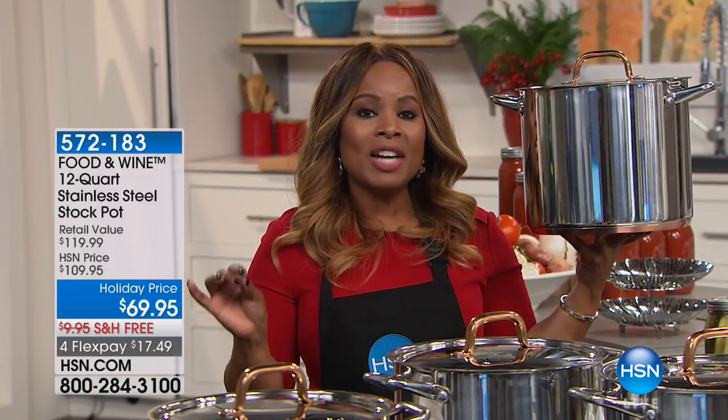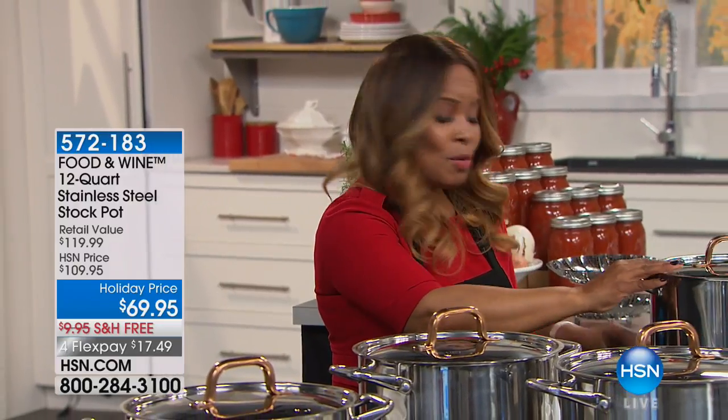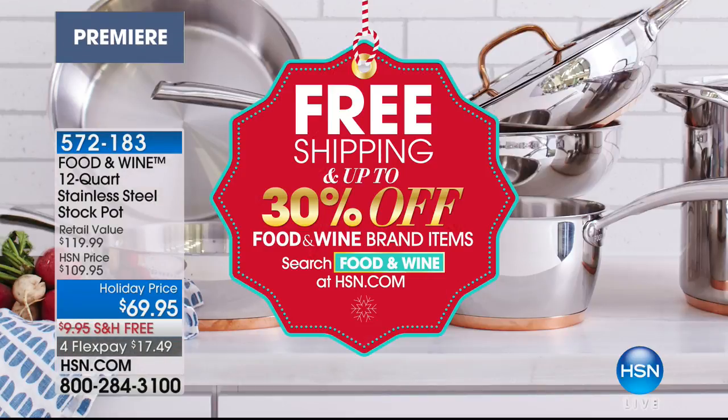Food and Wine comes alive here at HSN. My name is Marlo Smith, and your timing is so perfect because you're tuning in on a day where we are launching Food and Wine — the same Food and Wine magazine that many of you have subscriptions to or enjoy on their website or platforms. They are live here at HSN with an exclusive line of cookware and wonderful appliances. Because it is their world launch, we have free shipping and handling on all Food and Wine, plus 30% off.